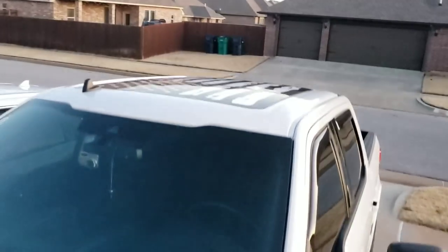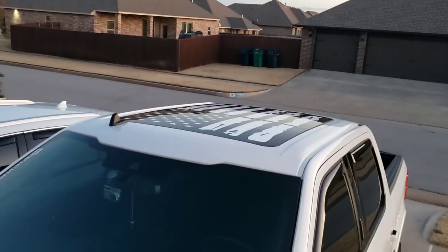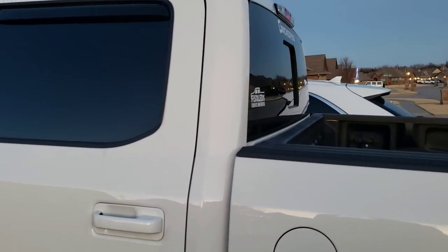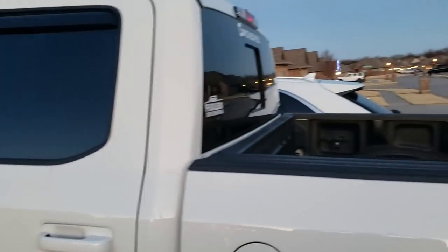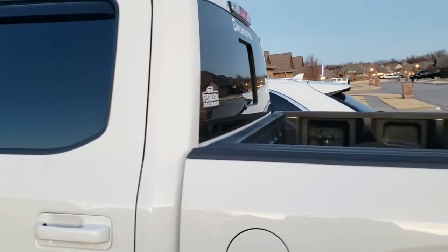The flag above the truck — forgot about that — was $90. The tint on the truck was $130 for both the front passenger and the rear.